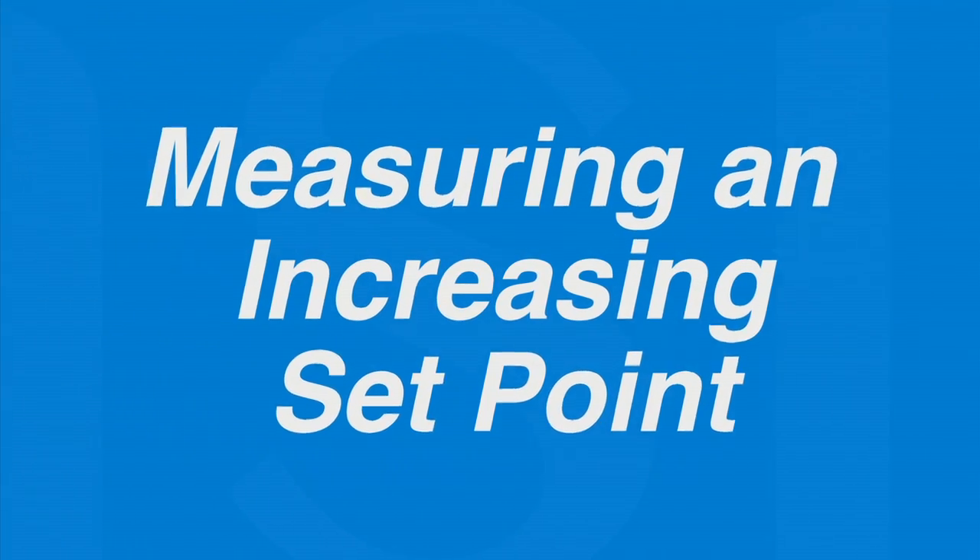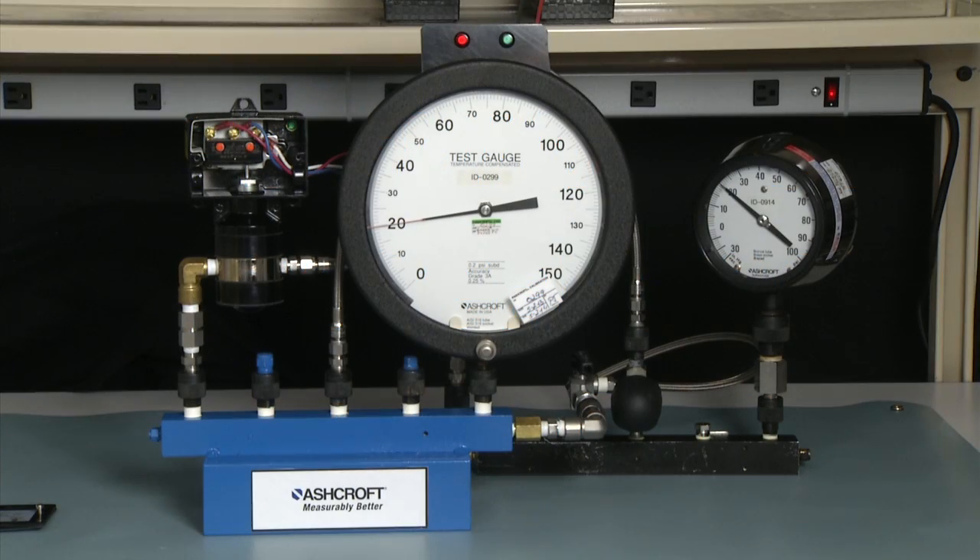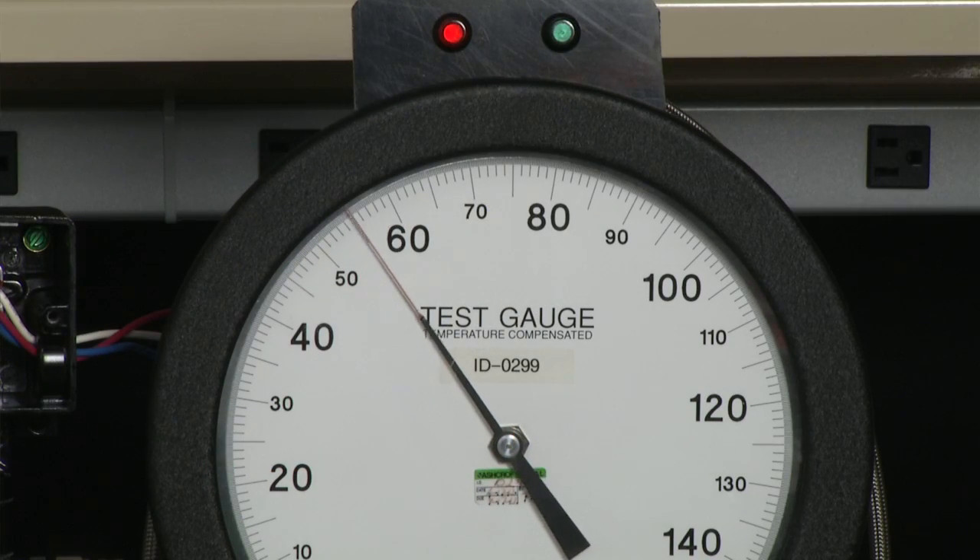To set an increasing set point, we're going to set this to 80 psi D increasing. So that will be 80 plus 20 — the static pressure. So our test gauge, we are going to be setting for a pressure of 100 on our test gauge, but that is 80 psi D. So we will bring the gauge pressure up to 100.